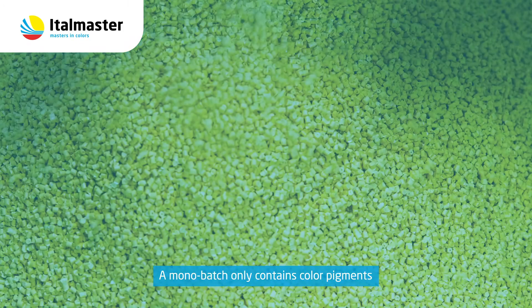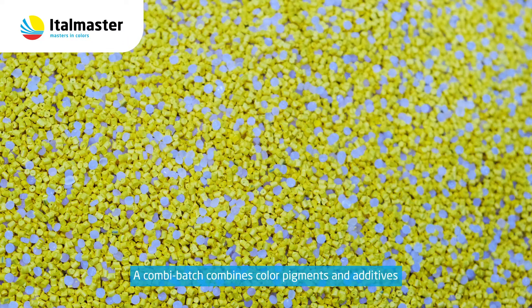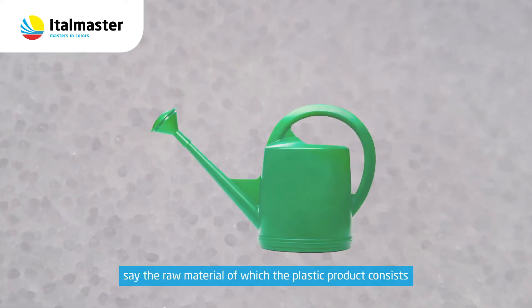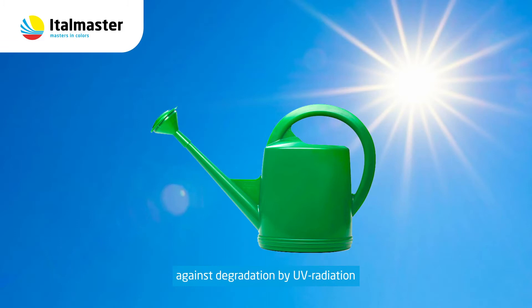A Mono Batch only contains color pigments. A Combi Batch combines color pigments and additives. A frequently used additive is the UV stabilizer that protects the base polymer — the raw material of which the plastic product consists — against degradation by UV radiation.